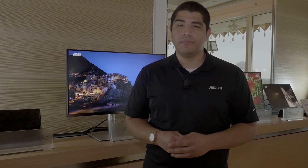That wraps up our quick walkthrough here at the ASUS Suite at CES 2018. Make sure to click that subscribe button for more content coming to you from the ASUS Suite.